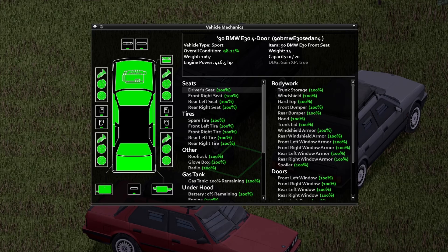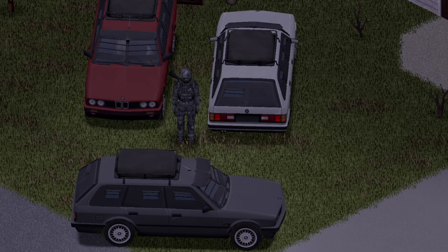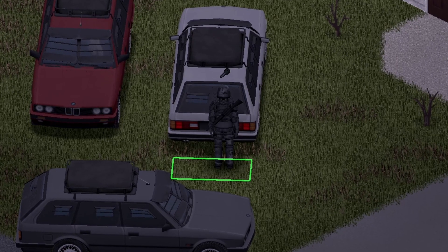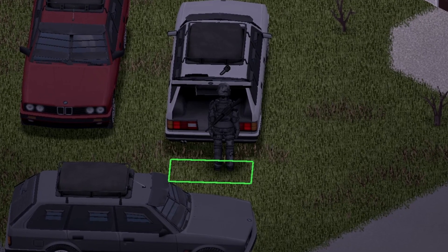Everything else is pretty much the same as the first vehicle. And that's not all, boys — we have the touring version. Front view, back view, and side view for you guys. And since the trunk is different, we're going to go and pop the trunk just like that. Awesome animation there.